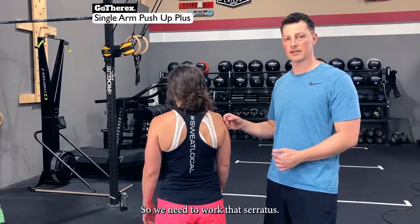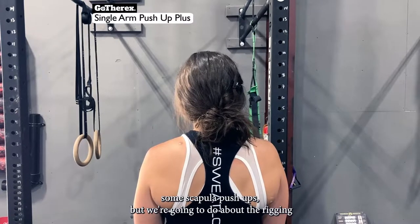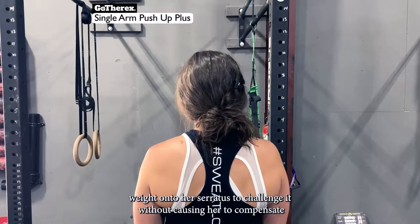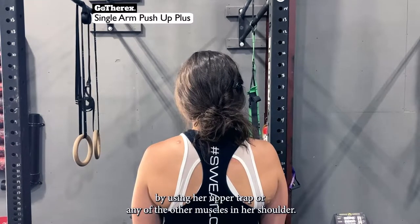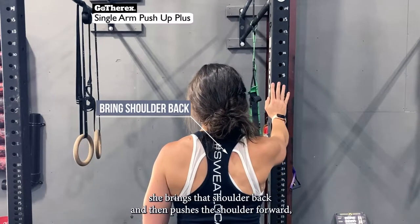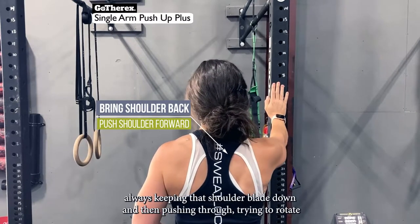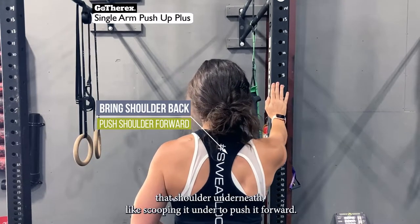We need to work that serratus. Here at the rigging, Coach Jess is going to do scapular push-ups. We're using the rigging angle because it loads enough of her body weight onto the serratus to challenge it without causing compensation from the upper trap or other shoulder muscles. She places her hand on the rigging, brings the shoulder back, pushes it forward — always keeping that shoulder blade down, scooping it under to push forward.